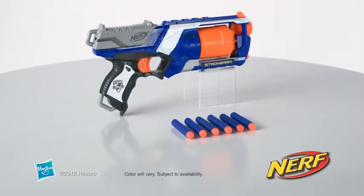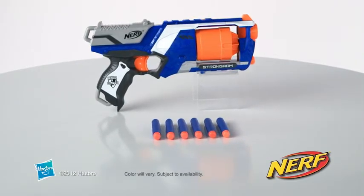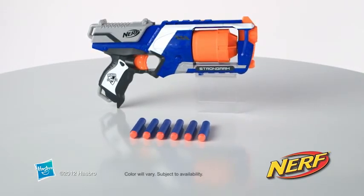The Nerf N-Strike Elite Strongarm Blaster is for kids age 8 and up and comes with six Elite darts. The Nerf N-Strike Elite Strongarm Blaster from Hasbro.